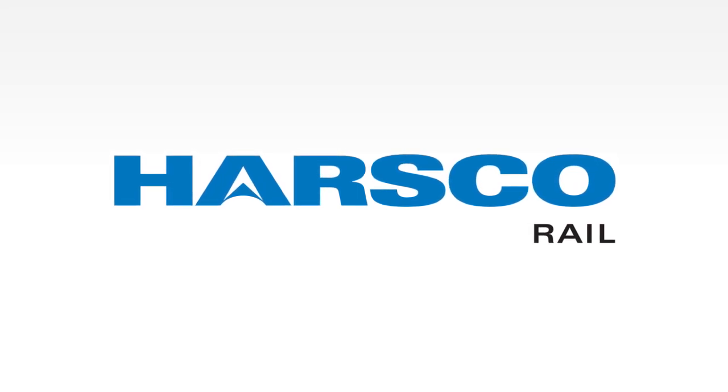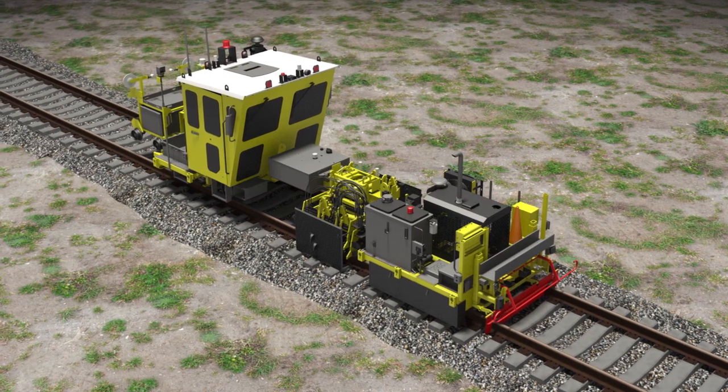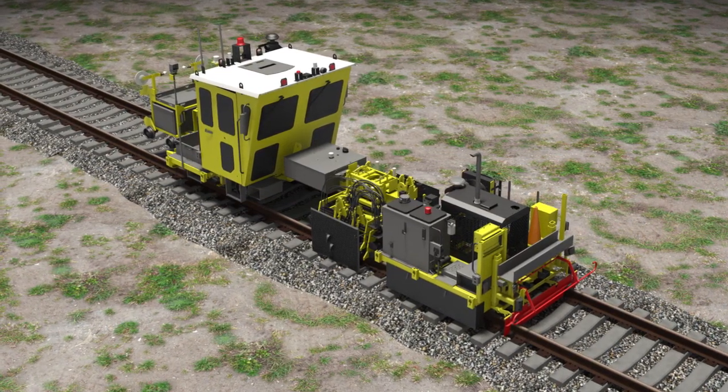Harsco Rail is pleased to introduce the Drone Anchor Squeezer, one of four machines from our new line of track maintenance equipment and another in our line of fully automatic drone systems.